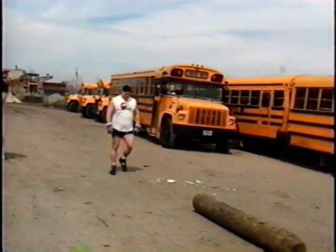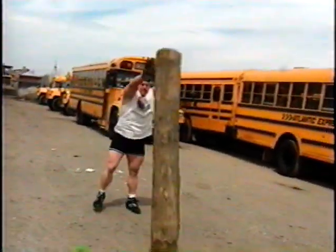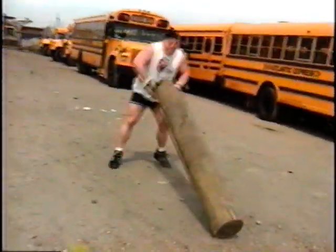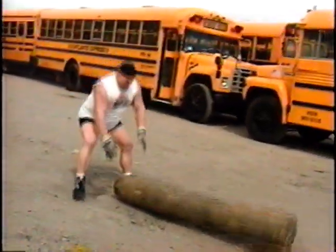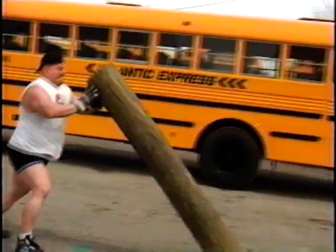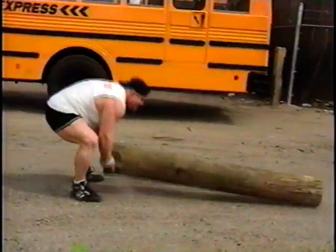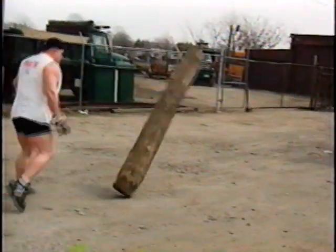Keep going, keep going. Dig, dig with it. Speed. Turn it around, turn it around.